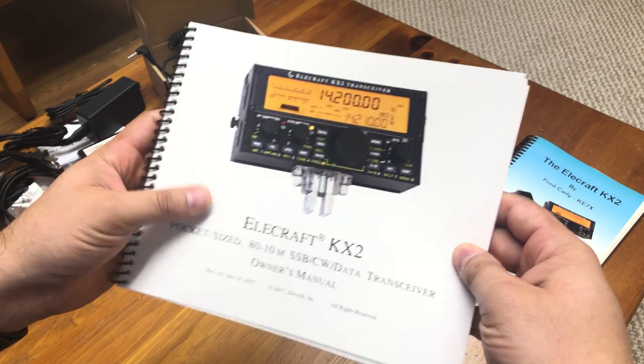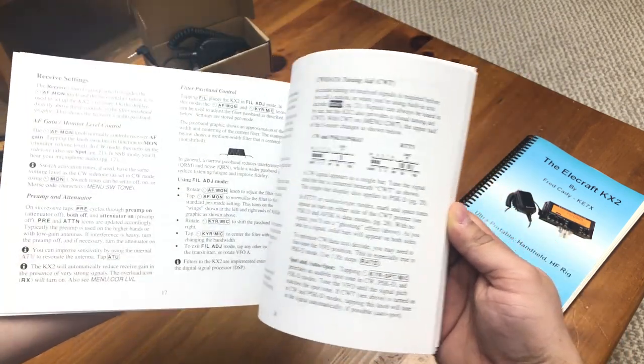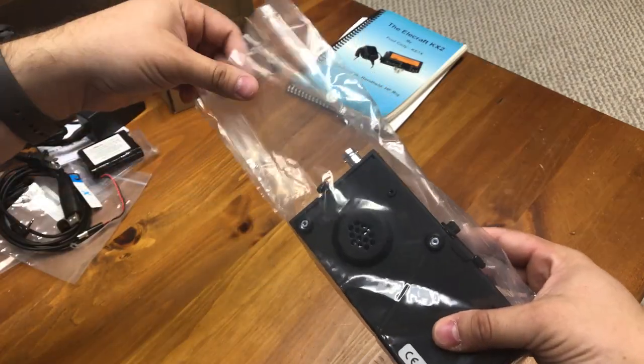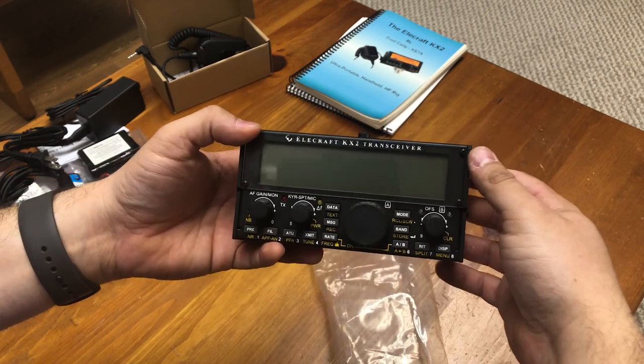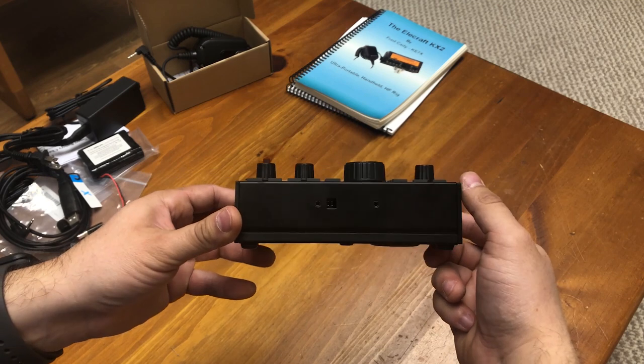Also included, of course, is the Elecraft Owner's Manual — the quality of printing of this manual is top-notch. And then finally we have the KX2 transceiver itself. This is a tad bit smaller than I expected, which is a good thing given that the purpose I bought this was for portable use.